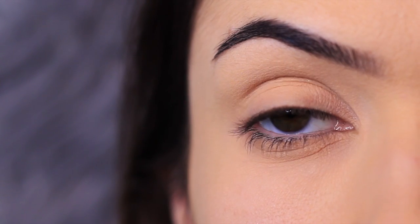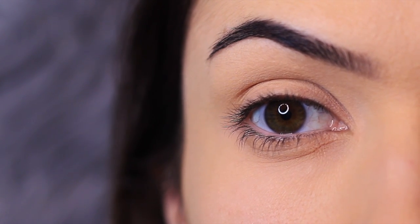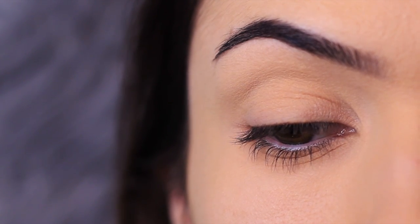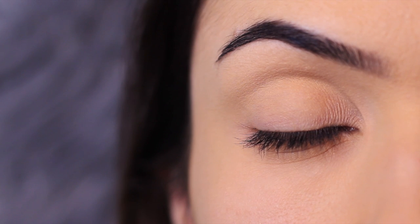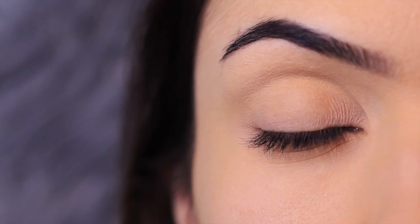I've applied primer all over the lid. This is going to give the eyeshadow something to hold on to and also create a blank canvas for us to work on. We are going to be using matte shadows and a good base is really essential. Mattes can be a little tricky, particularly for beginners, so it's important that you apply a primer. This is going to give the matte eyeshadow something to grip onto.